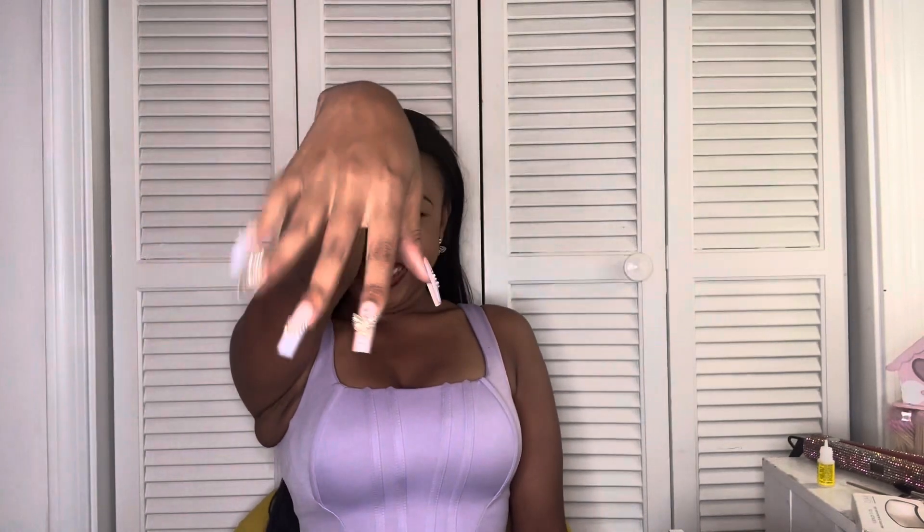Okay, I'm finished with the first hand. What do you think? I think she looks really pretty — they're about to look really really pretty. Let me do the other hand next.